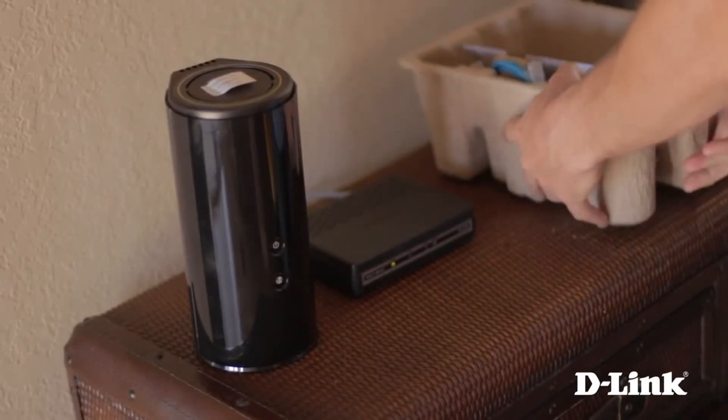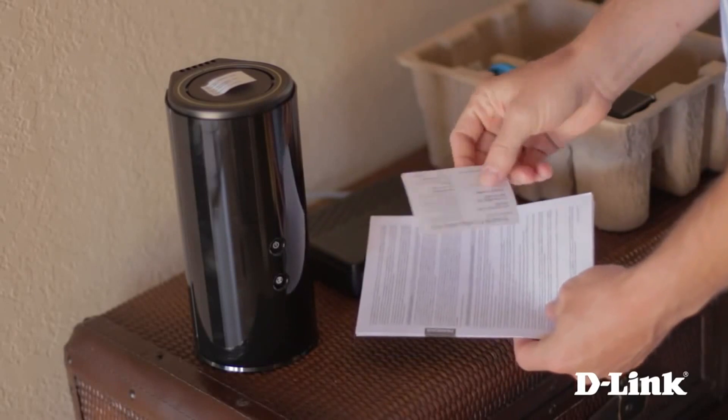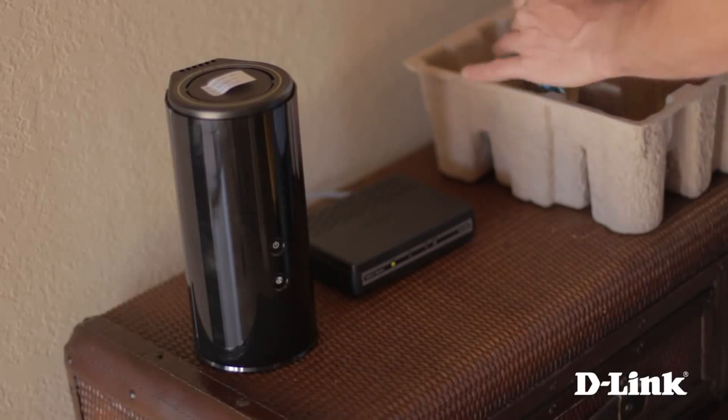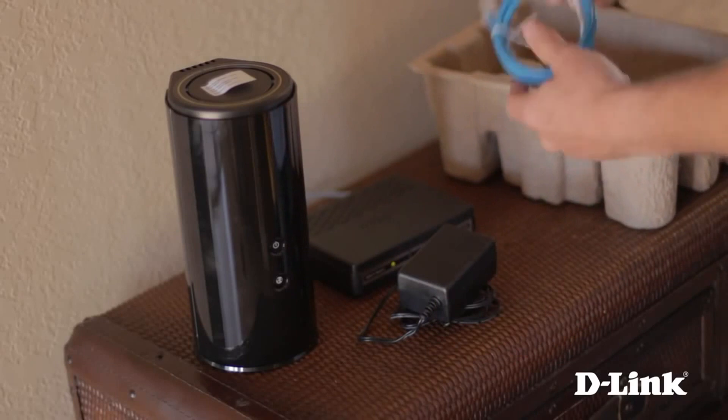First, inside the box besides the DIR868L AC1750 Dual Band Gigabit Router, you have the product documentation and a Wi-Fi configuration card, since the router comes pre-configured right out of the box. You also have the power adapter and a blue ethernet cable.